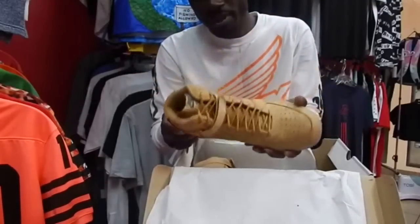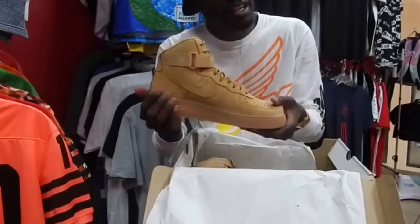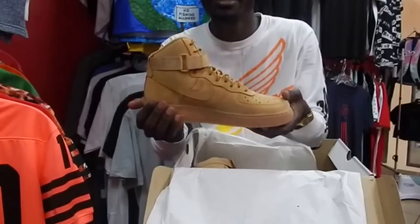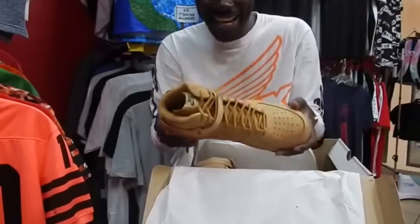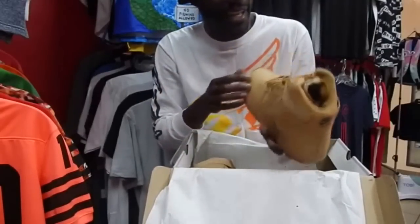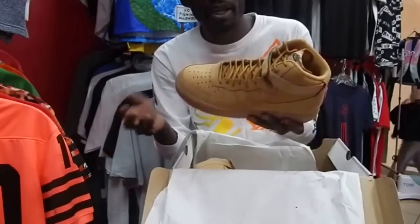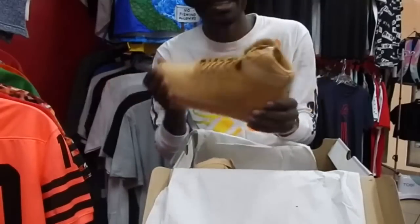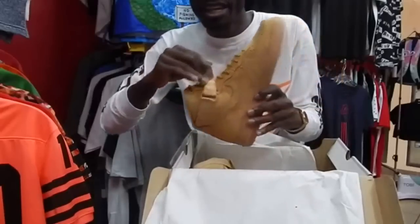These dropped this month — I think the 7th, November 7th. I was lucky to get a pair for myself. I already have like the mid pair, the mid Wheat pair, but I decided to get the high to see what it looks like, you know what I mean, just to show y'all. They're really, really nice in hand.